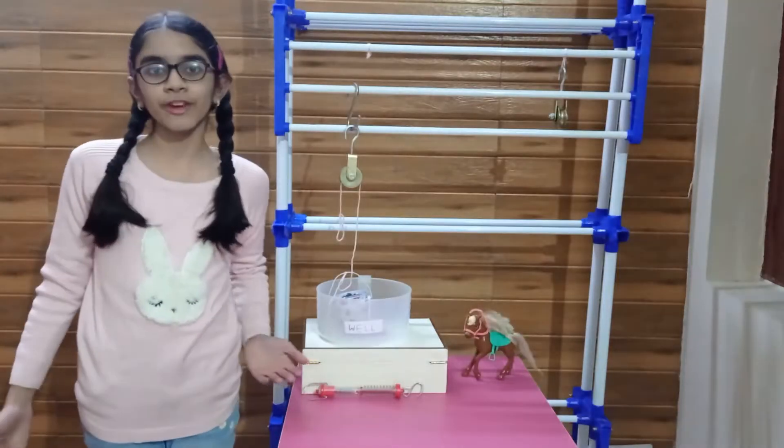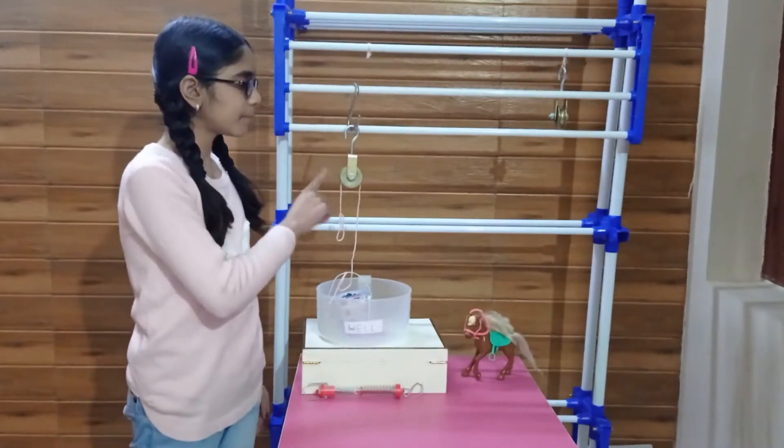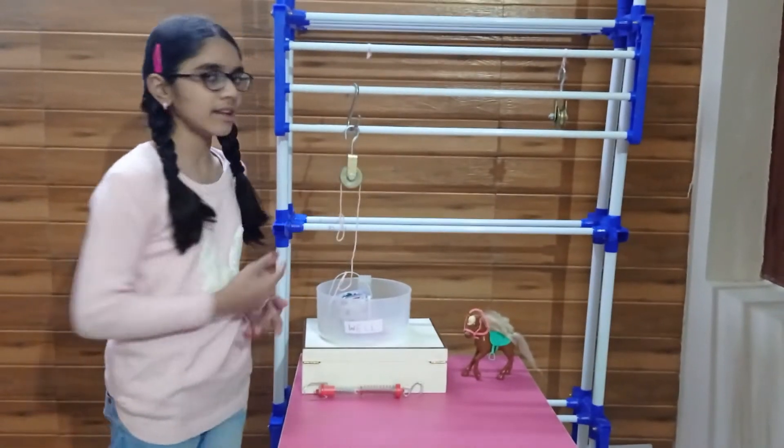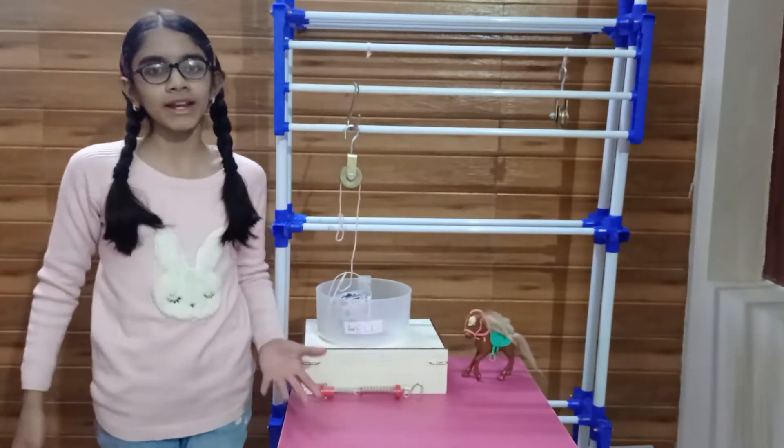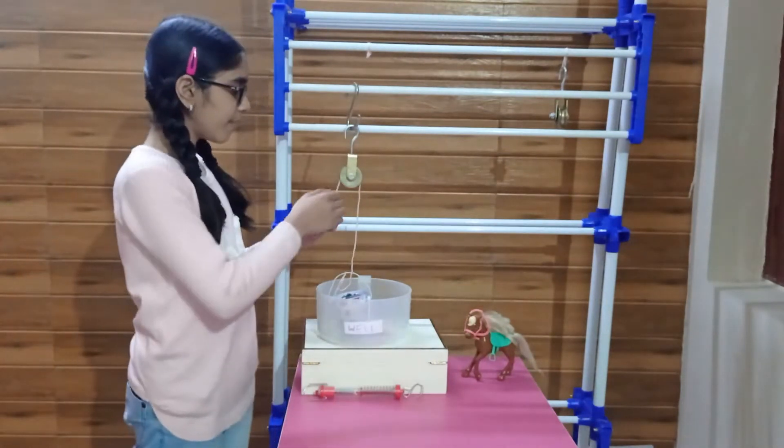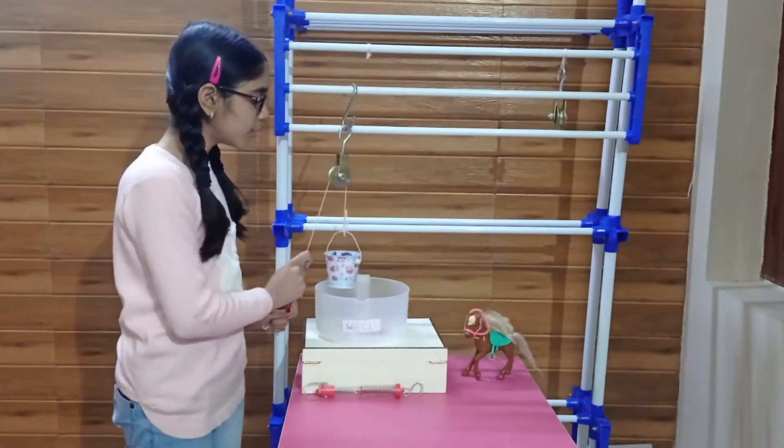Pulleys can be fixed or movable. A fixed pulley is where the pulley is attached to a framework like a wall or ceiling and cannot move. A very common example of this is a well, where the pulley is used to lift the bucket.